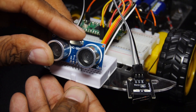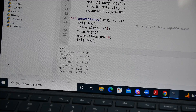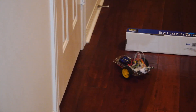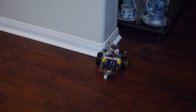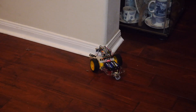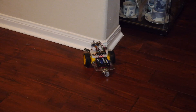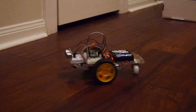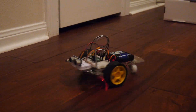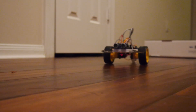Next up was an ultrasonic distance sensor with some telemetry — this setup worked really well from the start, despite some funny quirks. It would occasionally get into a continuous loop for a bit before breaking out of it. Highly entertaining.